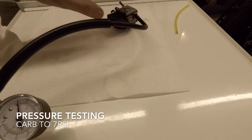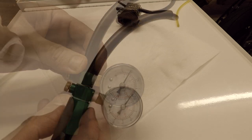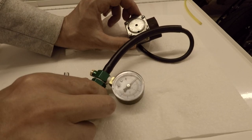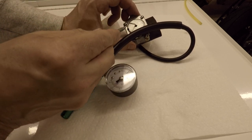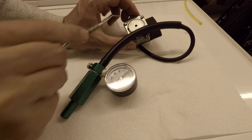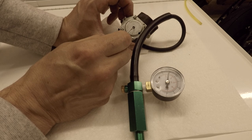We should be able to hold about — see that? It's holding about 7 PSI. We're going to turn this guy over and check if that needle valve is releasing. I don't know if you can see that, but I'm moving that needle valve and that thing is still stuck at 7 PSI. That should release 100% right away. So that needle valve is the problem.